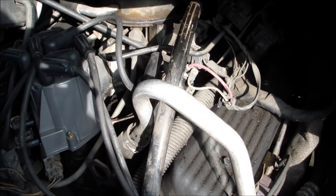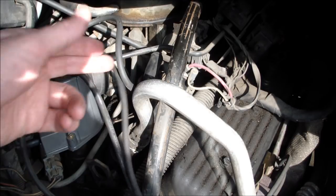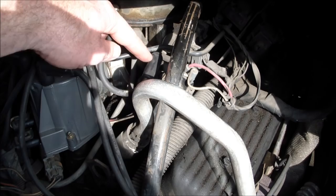Here's how to remove the ignition coil in a GMC Safari van. This is a 1993 GMC Safari van. The ignition coil is right here next to the distributor cap.